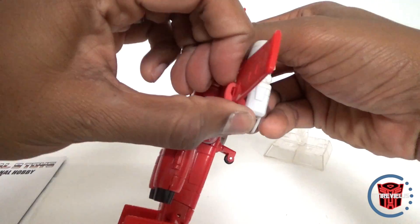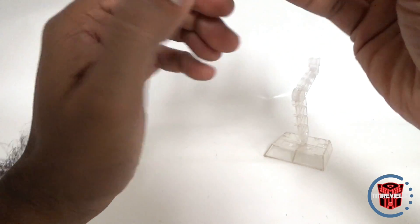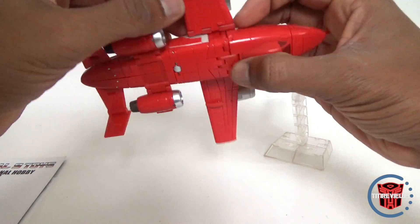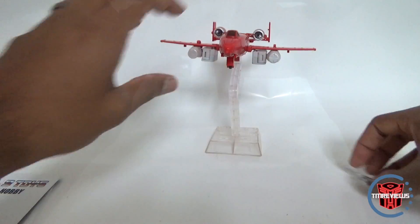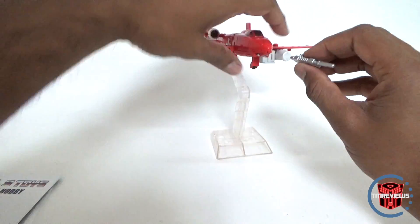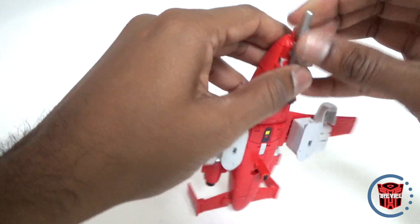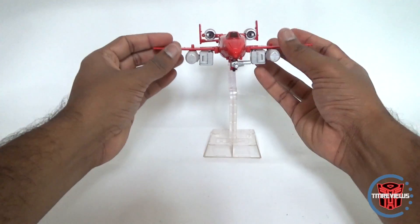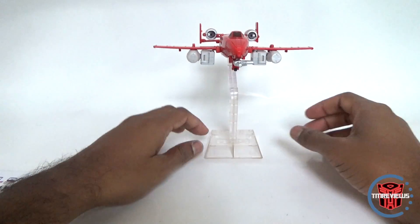One thing that wasn't great is that on the wing, one of these little folding pieces just kind of fell off — so the joints for those aren't great. You kind of want to be careful and be gentle with it. You can take the little tab that sticks up and get it back into the head, but you need some finesse there.